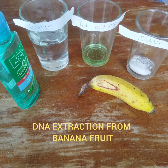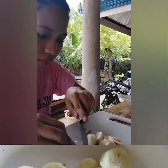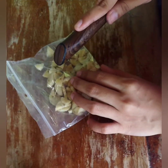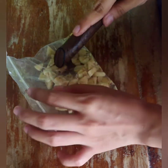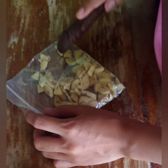First, prepare your materials. Then cut the banana into tiny pieces to expose more of the cells. Squeeze the banana and turn it into the bag, then seal the zip-lock bag.